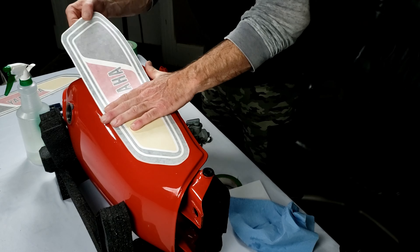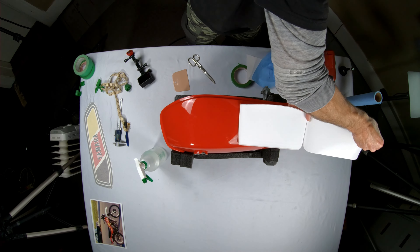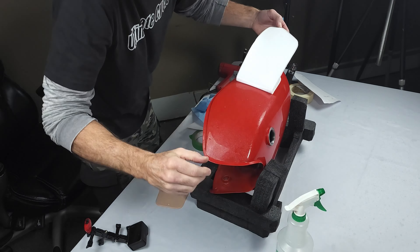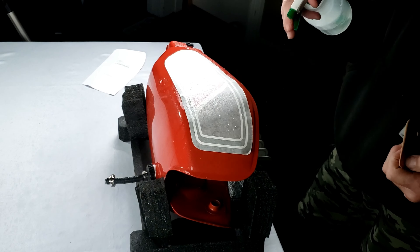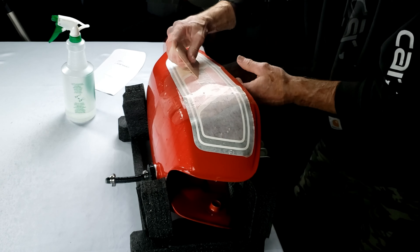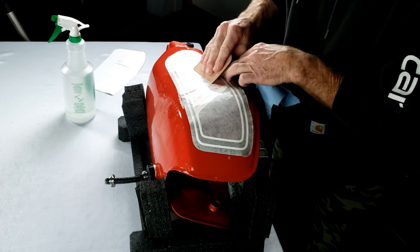Now we're going for the tough section — this is the curved part. You've got two compound surfaces. Same thing: pull off the decal backer, spray it down. On this section it's a little tougher with the compound curves, so I'm going to start using my fingers a little more and get a feel for the decal. Keep it fairly wet and push from the middle to the outer edge to get rid of those air bubbles as you approach the curve.